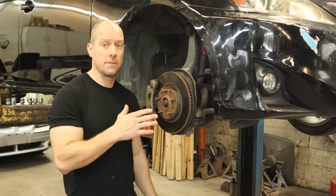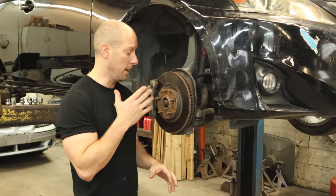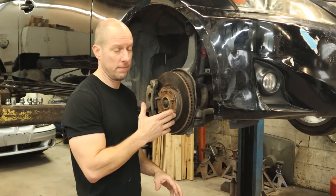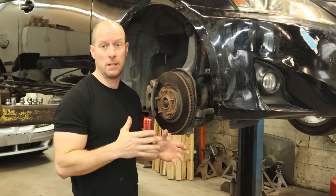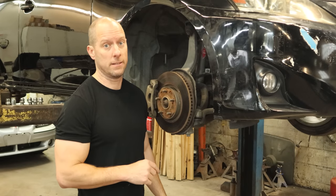That's about as far as we're going to go on our Lexus for today. I thought we could get it all done, but this drive axle is either going to be a 30-minute job or a 10-hour job — you're going to have to tune in next time to see which one it is. Thanks for watching, and I'll see you then.